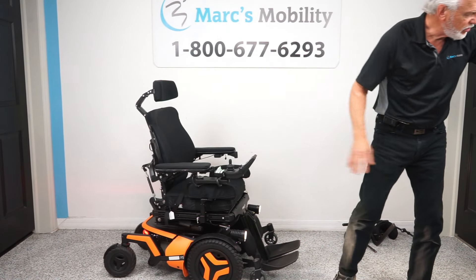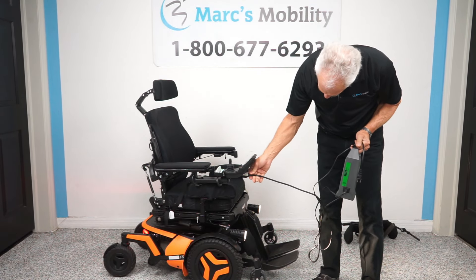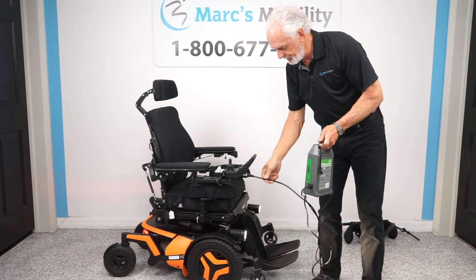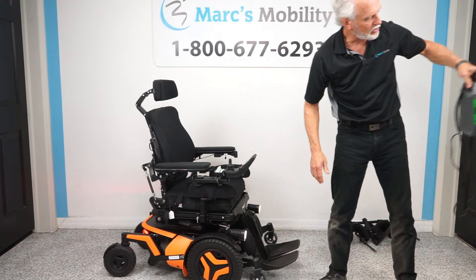When you charge this chair, you'll use your Permobil charger — plug it usually right below the joystick. As soon as it goes to full 100%, the batteries are full and the charger will cut off. These are smart chargers. We'll send you a charger with the chair.